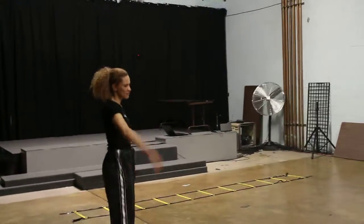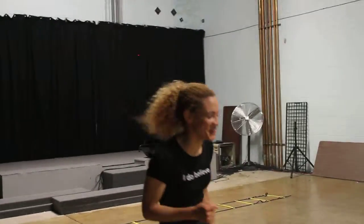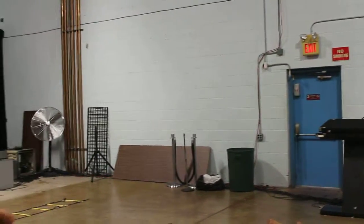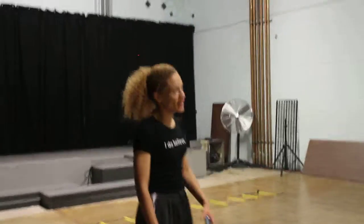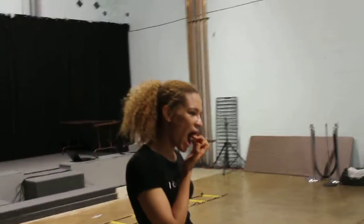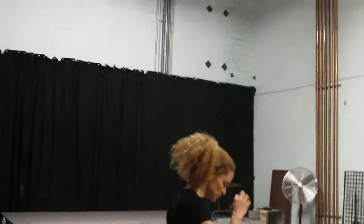Good. A couple normal breaths real quick. And in — big deep breath, get your lungs as full as you possibly can, fuller than they've ever been in your life.